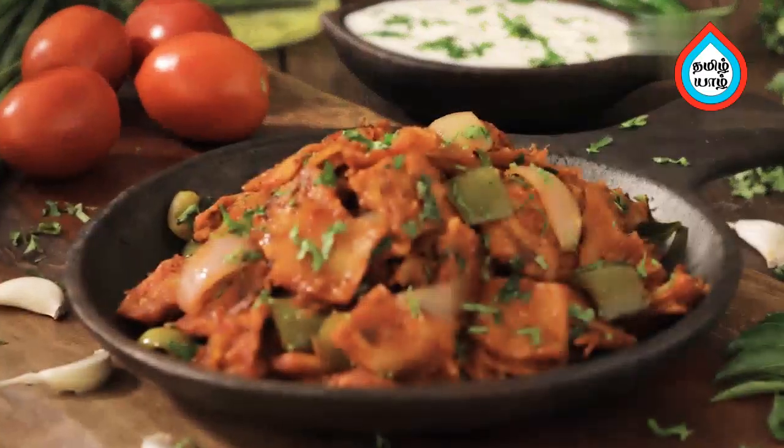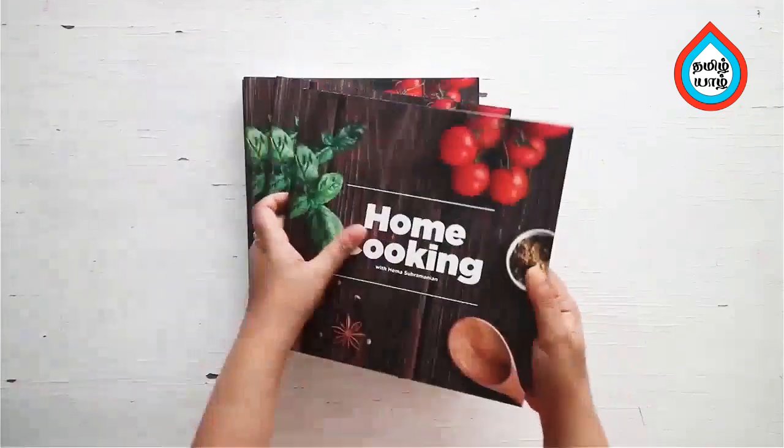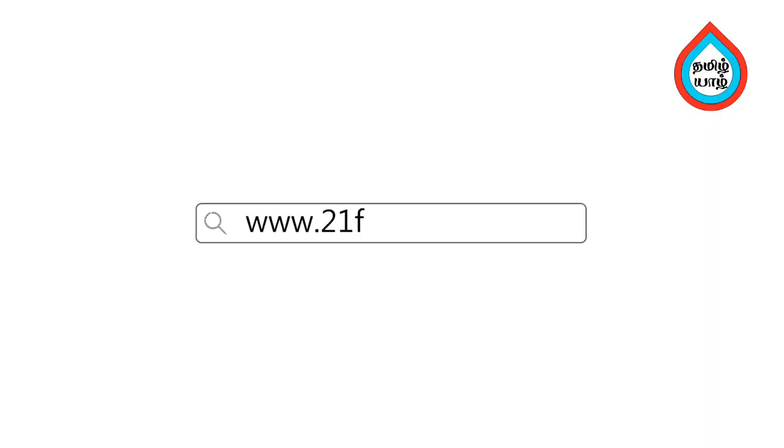It's ready — the chili parota is done! How do you make chili parota? If you make a chili parota, you can also cook it using a ready-made parota. You can also make it as a quick evening tiffin or snack. You can get a copy of our Home Cooking Book on 21FM.